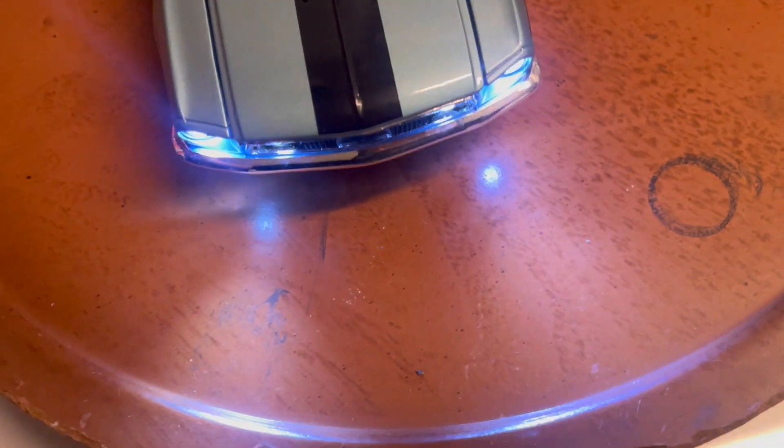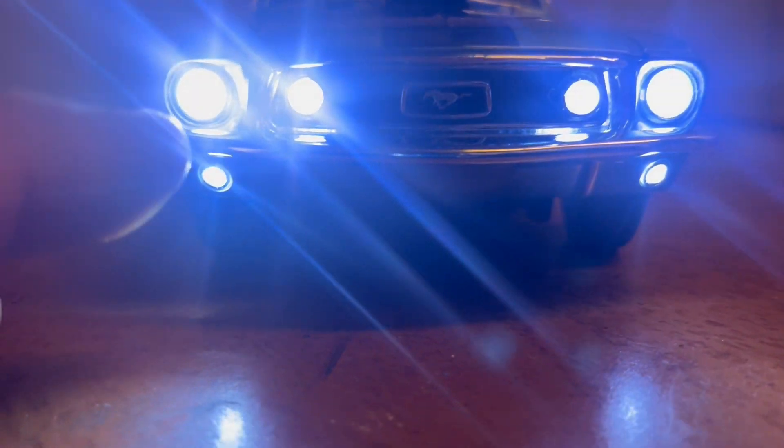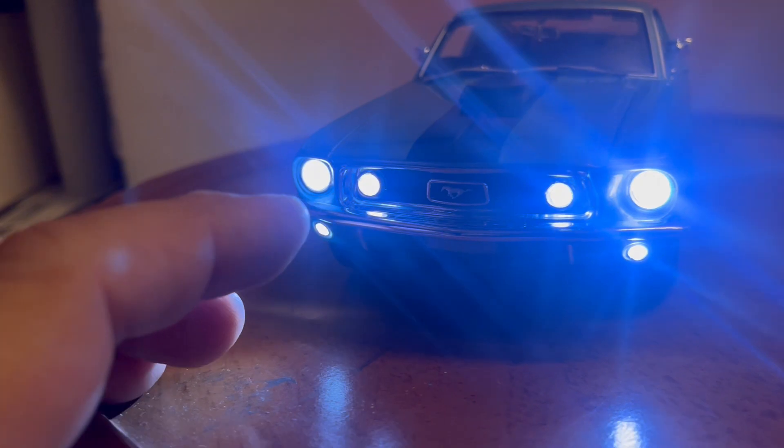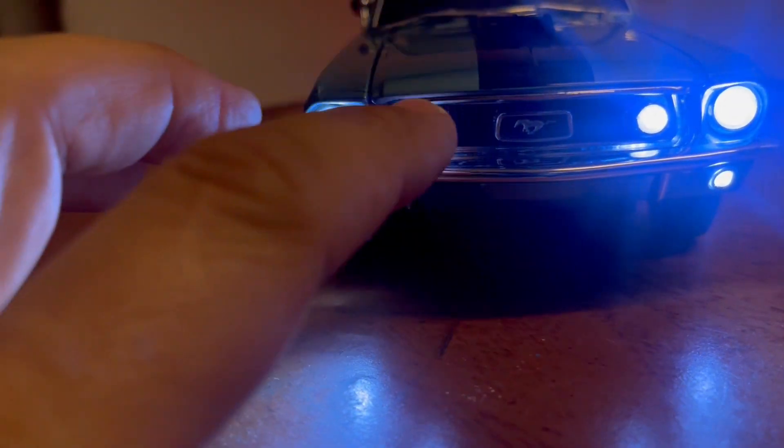Turn the lights on so you can see — the lights are super bright. You have six working lights on the front: you've got the headlights, and what I guess would be the fog lights.